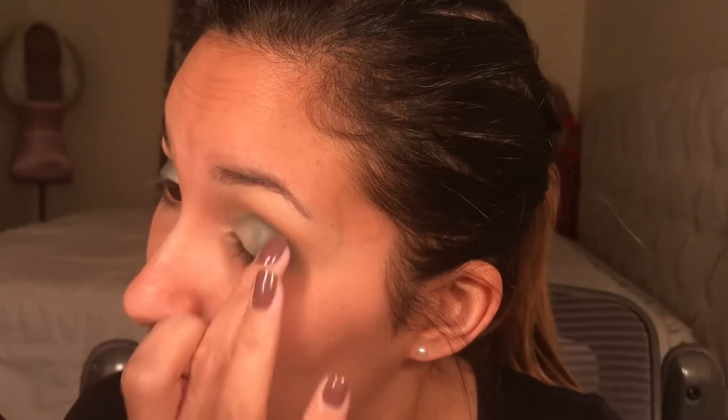After that I'm going to start putting the glitters on my eyes. You'll see that I use my finger — I just feel like that's the best way for the pigmentation to come out for me. You can use a flat brush if you like, but for me that's the way I prefer to apply glitter.